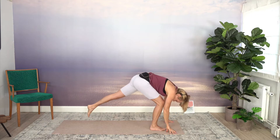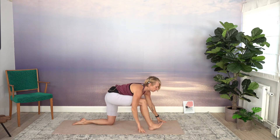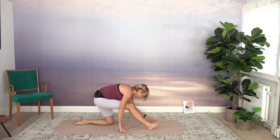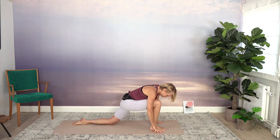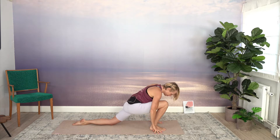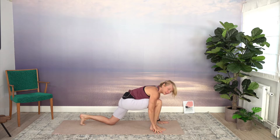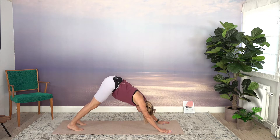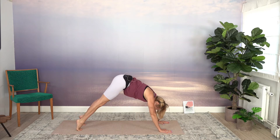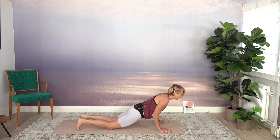Step your right leg back, lower down your knee. Maybe you soften here a little bit — move forward and back, or stand still if you like. Lift the back knee off. Step back into Downward Facing Dog. If you're up for it, you can do a vinyasa, which means coming into a plank. I suggest we move down on our knees the first time. Elbows pointing back, lower down.